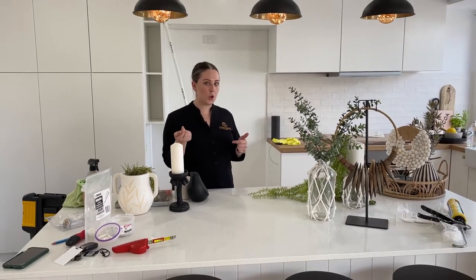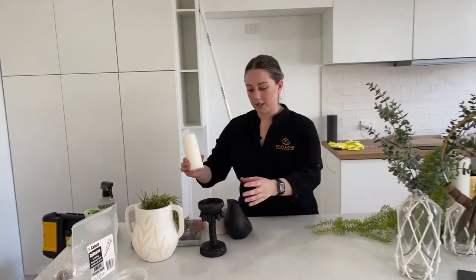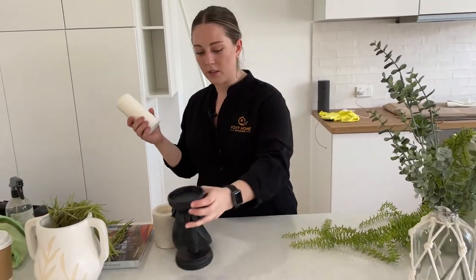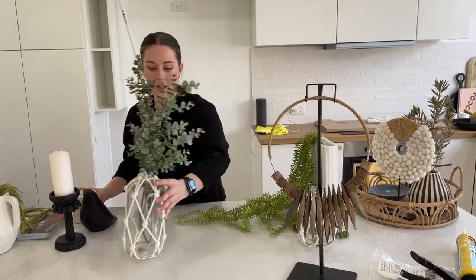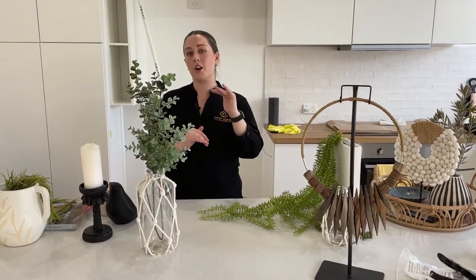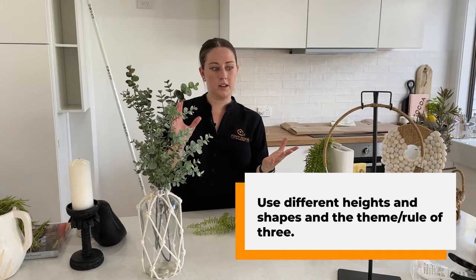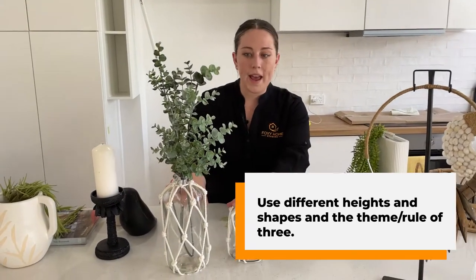So I thought I'd show you little things you can use to help pop on your coffee table. At Foxy we love to use different candles — different candlesticks, normal candles, pillar candles. This one's really fun; it kind of fits that theme of moody coastal. And then you've got things like vases. We like to use different heights, different shapes, and the theme of three — different elements of three, so you've kind of got a pair.